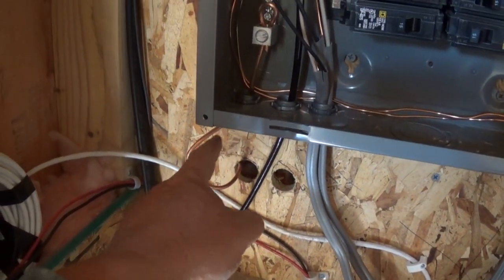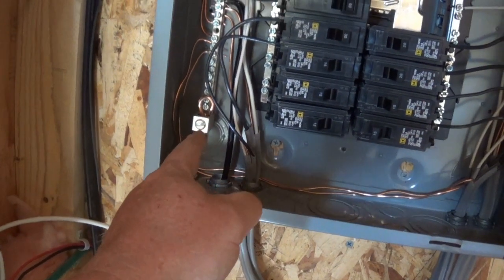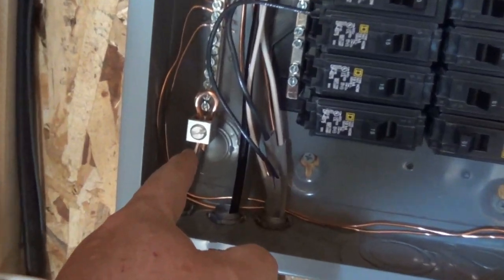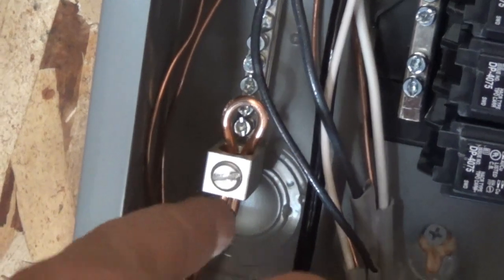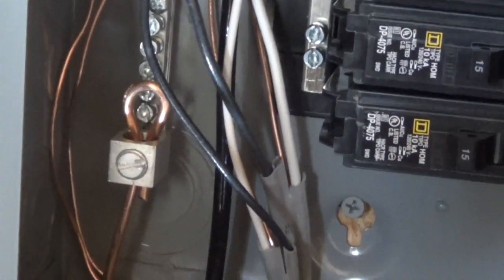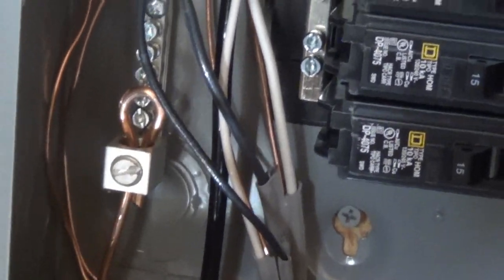Right here you have the grounding wire coming in. It goes up in here and connects right there. Why I did that loop — there's a lot of space in there so I thought maybe I'll just double it up. You can see it comes out the other side.